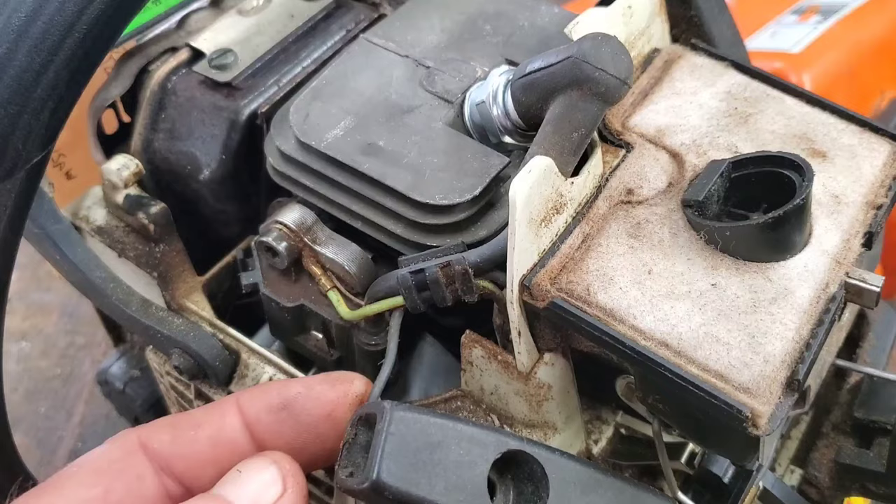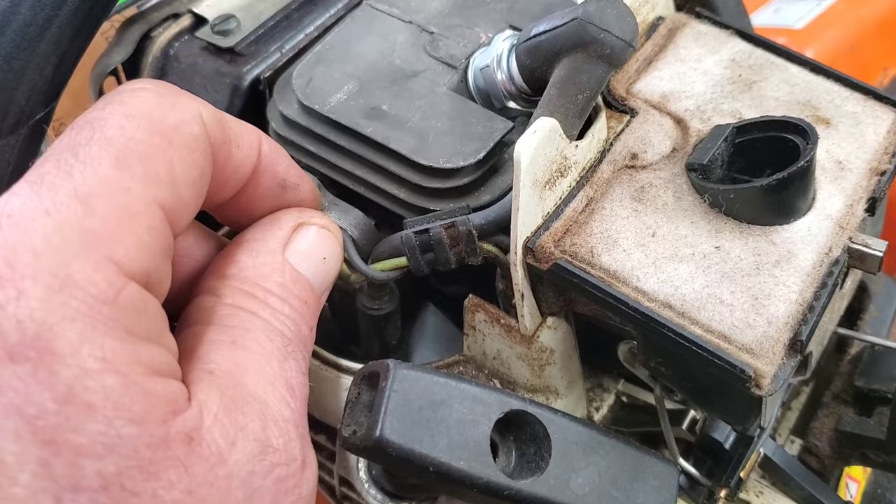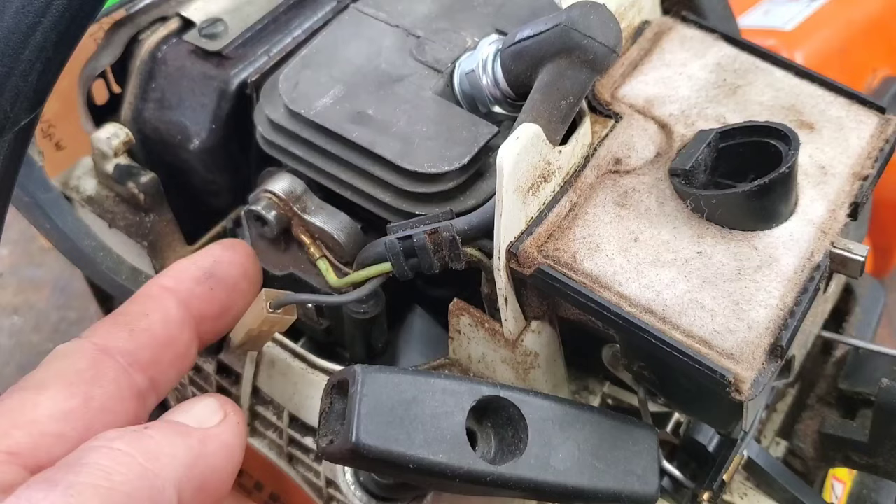If you've got spark, you've got a wiring problem. You hook this back up and spark goes away — you see what I'm saying? All it is, is these two wires are pinched together somehow. But if you pull this off and there's no spark when you pull it over, you've got a bad coil.